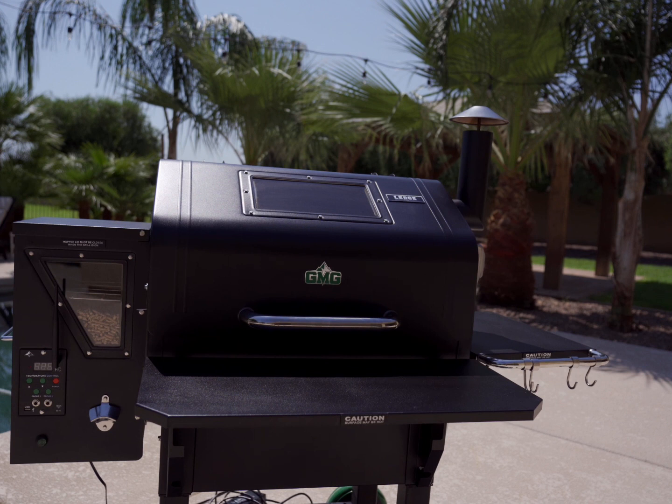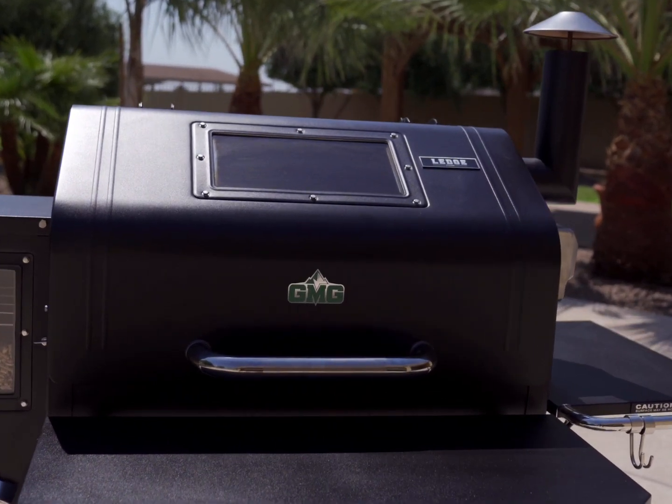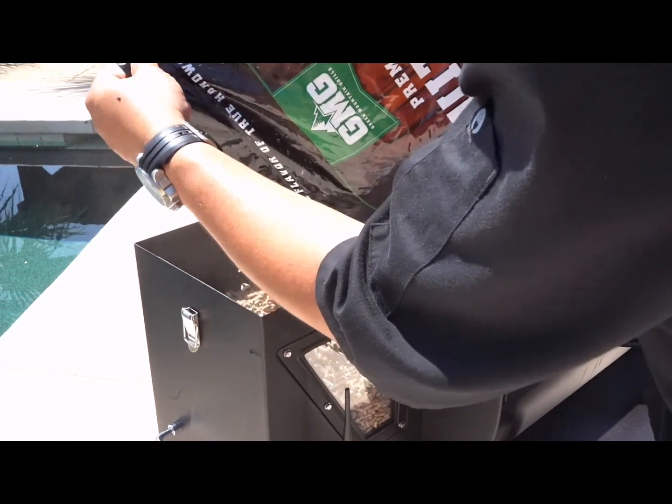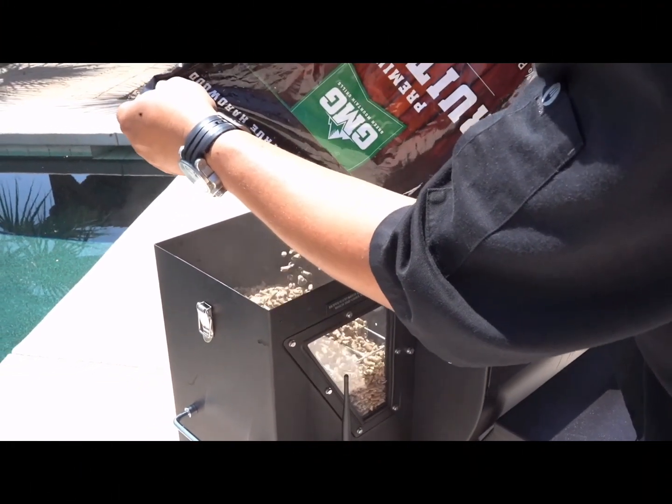Let's go out and get the smoker going. I'm using the new GMG Ledge for this one, but before I get started I'm gonna fill up the hopper with some of those GMG blend pellets. I'm using the oak hickory cherry for this one. Let's get the smoker set to 225 degrees.